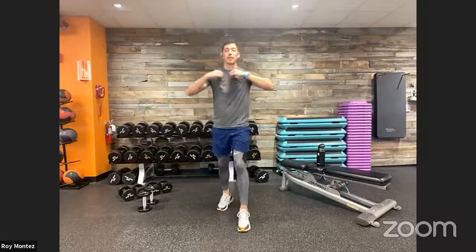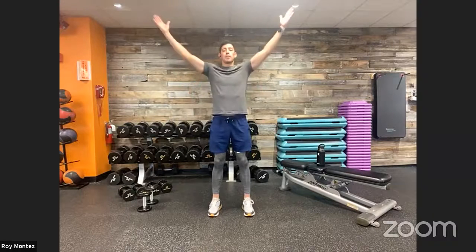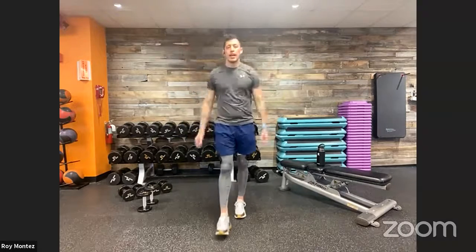Feet shoulder-width apart. Big Y — both arms up high. Then T — arms out to the sides, squeezing that mid-to-upper back with a little pause. Then big W — squeeze those shoulder blades back, chest up tall. Cycle through: big Y, big T, big W. Show off those biceps, squeeze taller. Shake it off when done, towel off, pour some water, and we'll set the timer and get started.